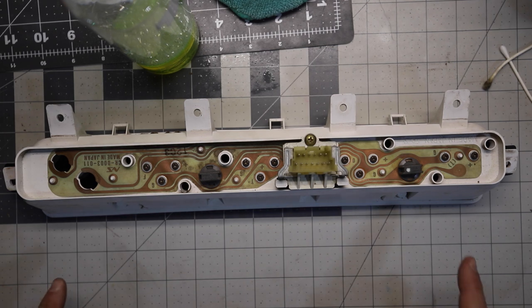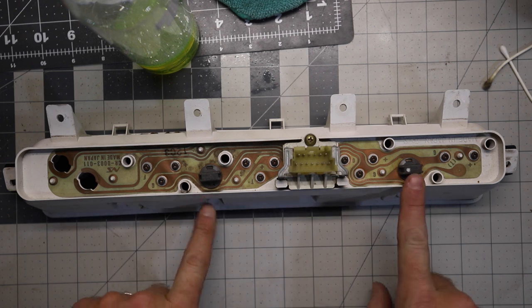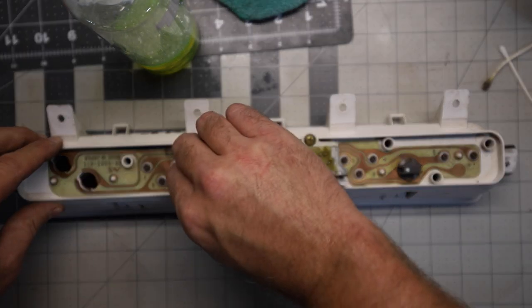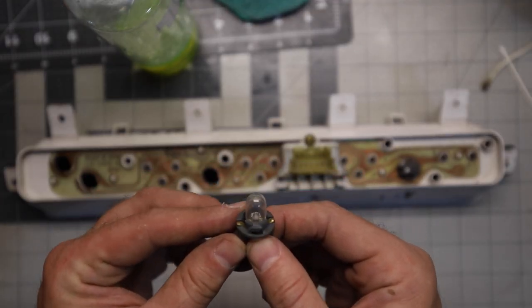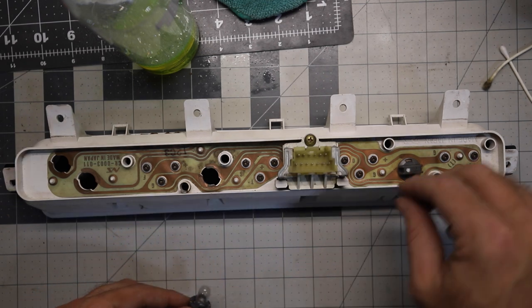In my last video, linked here, I walked through taking apart the dash and removing the gauge cluster. Each bulb has its own socket, and I was apparently missing two sockets and bulbs — you can simply quarter-twist them to remove them. I ended up replacing mine with new sockets and using LED bulbs instead, both of which are linked in the description below.